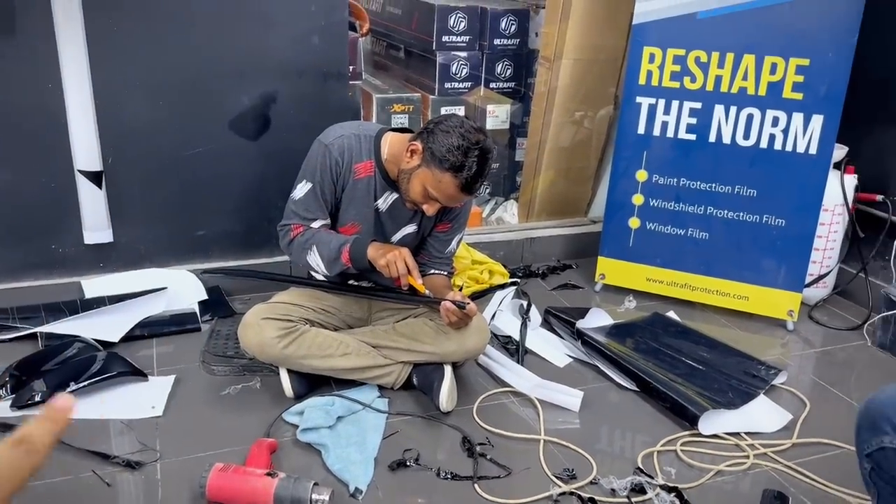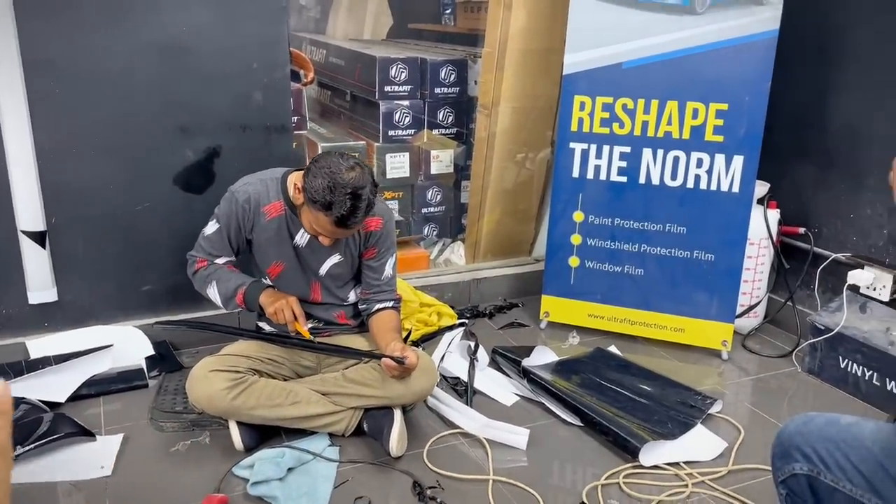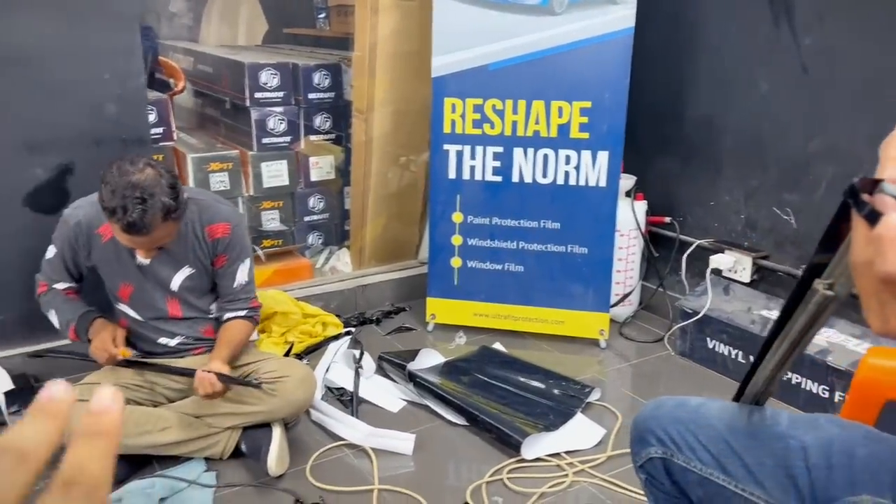We are wrapping all our trims in glossy black. Besides the trims, it is a fun thing to do, my brother.